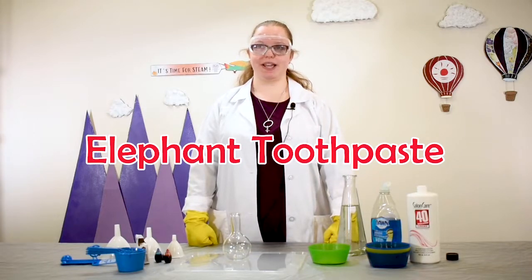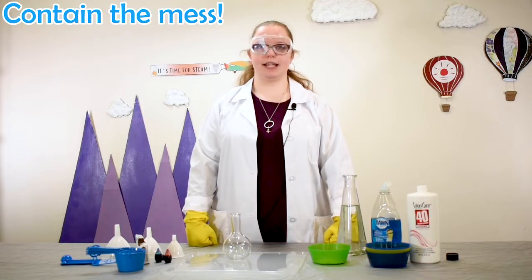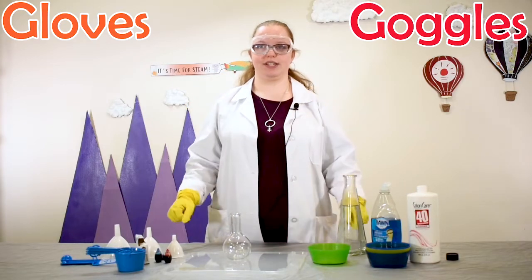Hi, this is Mackenzie from the Clansman Public Library here with another fun STEAM experiment. Today we are going to be making elephant toothpaste. This is a fun but really messy experiment, so if you're doing this at home you'll want to put down a tray or some newspaper or tablecloths to contain the mess. We are going to be using chemicals today, so you'll want to have some gloves and goggles just in case.